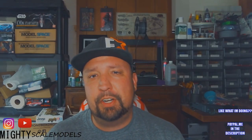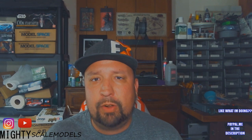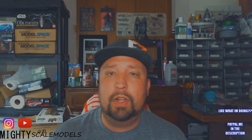If you're new here, please consider subscribing, because along with this X-Wing build there's going to be a lot of other scale model stuff going on on the channel. We're going to be doing airbrushing, painting, building — all that cool model stuff. You can also follow me on Instagram at Mighty Scale Models, right down there in the bottom corner of the screen.